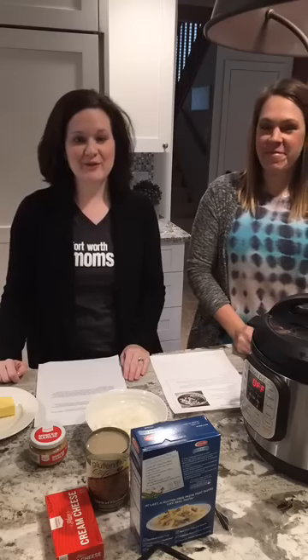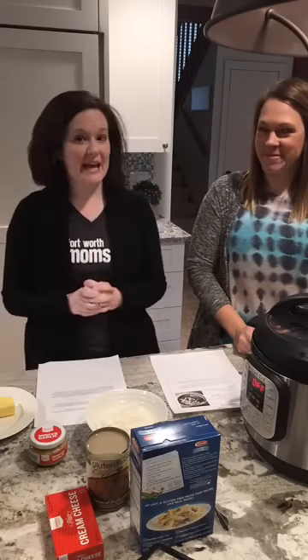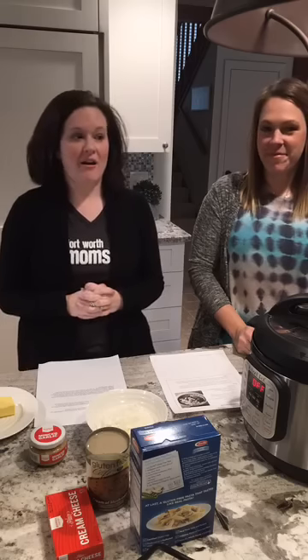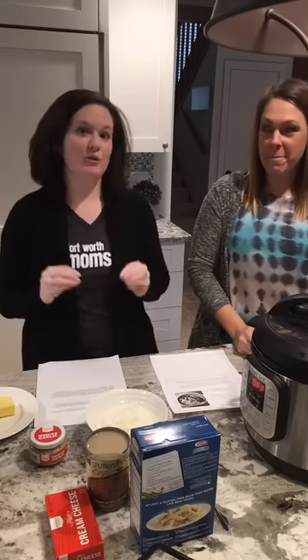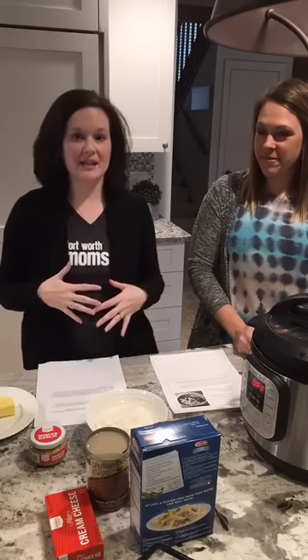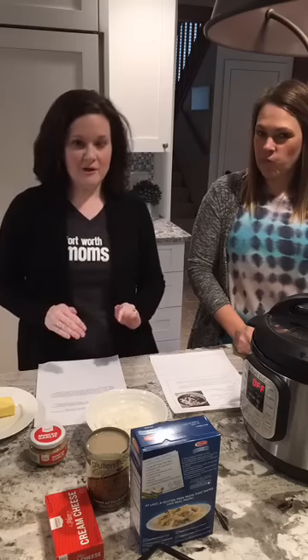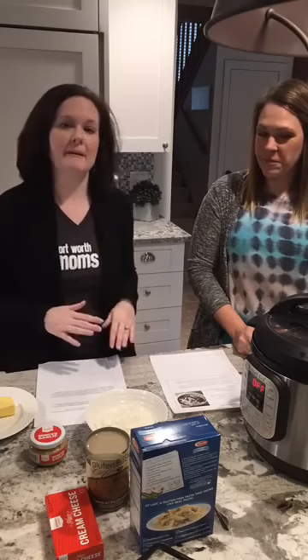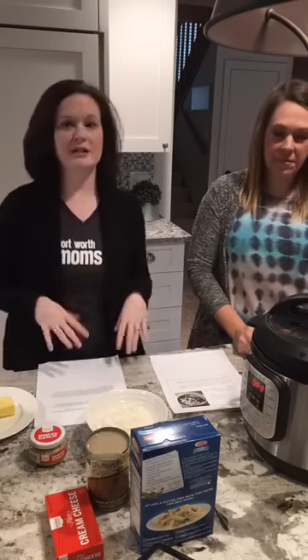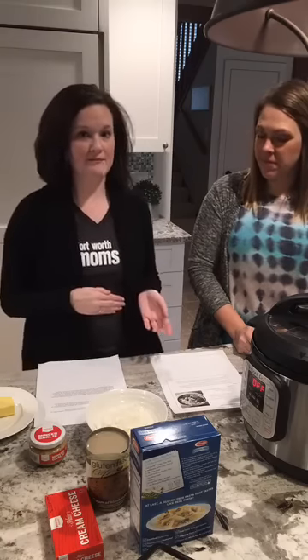Hi friends! Welcome to the very first Fort Worth Moms Vlog Facebook Live. We're really excited and we're asking that you have a little bit of grace for us. This is our very first one. We're learning a lot but we're really excited just to invite you into our kitchen today and we're going to talk about the crazy new kitchen phenomenon, the Instapot, and go over the tips and tricks we've found.